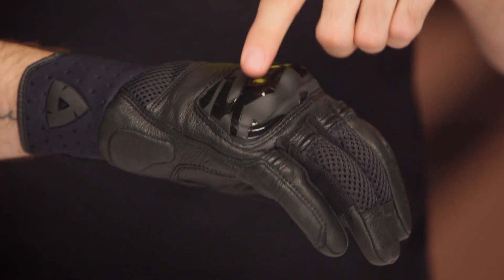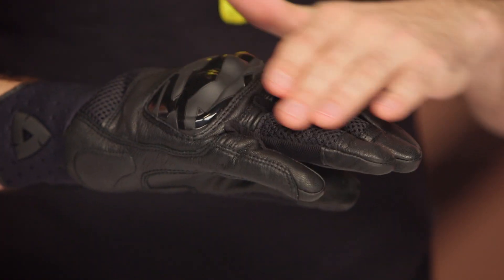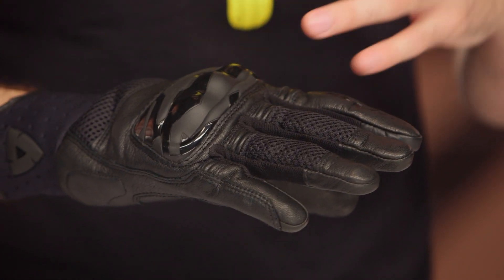On the back of the hand, we've got this exposed hard TPU knuckle — kind of a sport-oriented design there — a little bit of mesh on the tops of the fingers, and you can see some of that goat leather construction starting to be incorporated at the fingers.